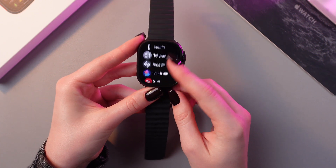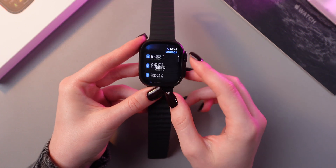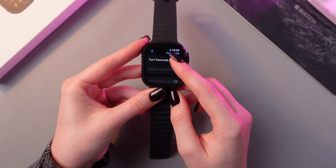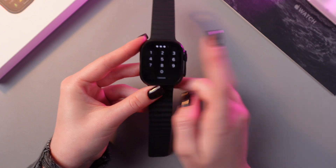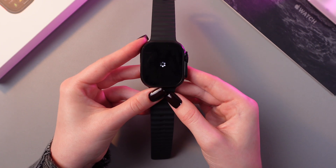I don't have one so let's set the passcode first. I'm just gonna go into settings, go back to the main settings, find the passcode section and now just turn it on.